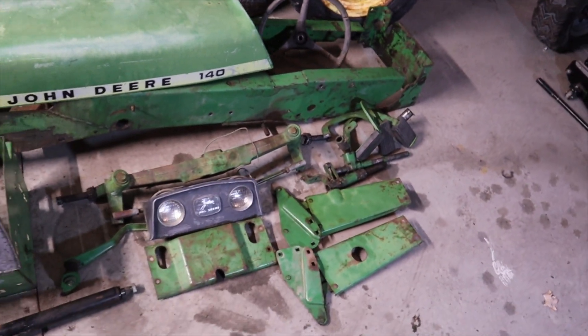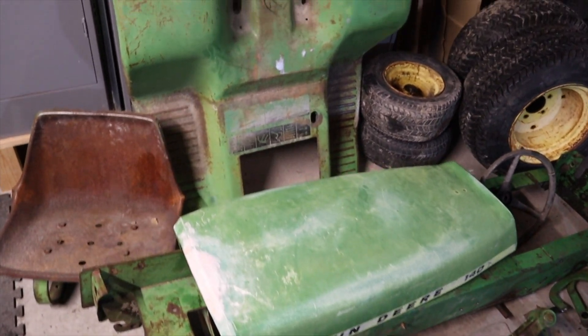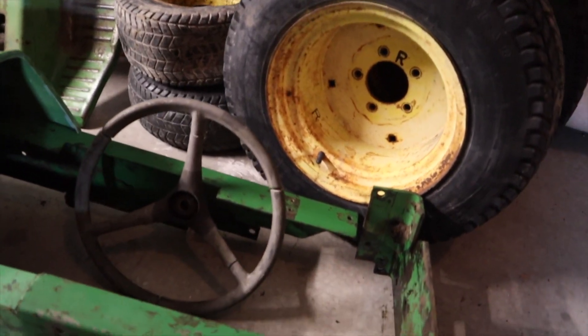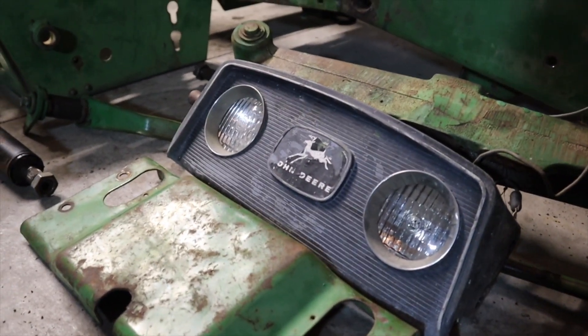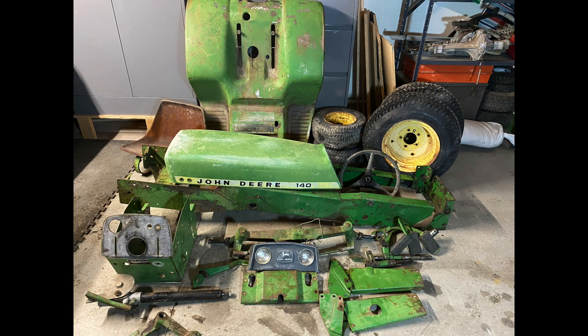The dirt has probably been caked on for the past 40 years — I don't think it's ever been washed. I've finally got every little piece taken off the frame and it's ready to start sanding, priming, and painting. Before I do all that though, I have to mock up where the axle is going to be, weld on some different parts, and build a subframe in the back.